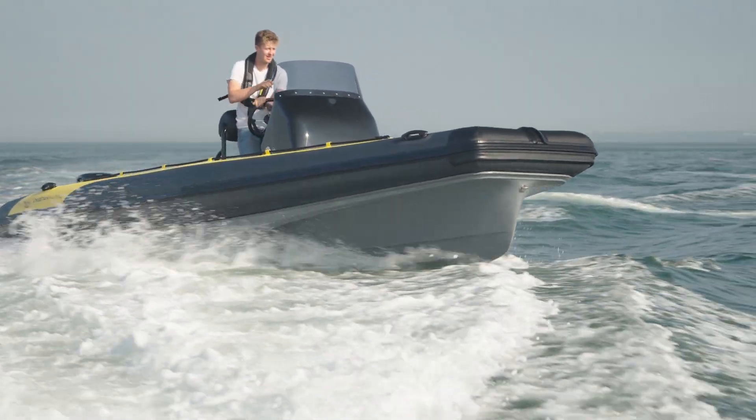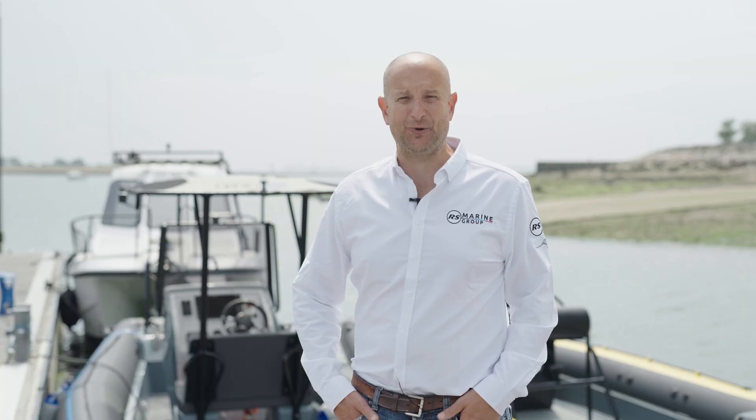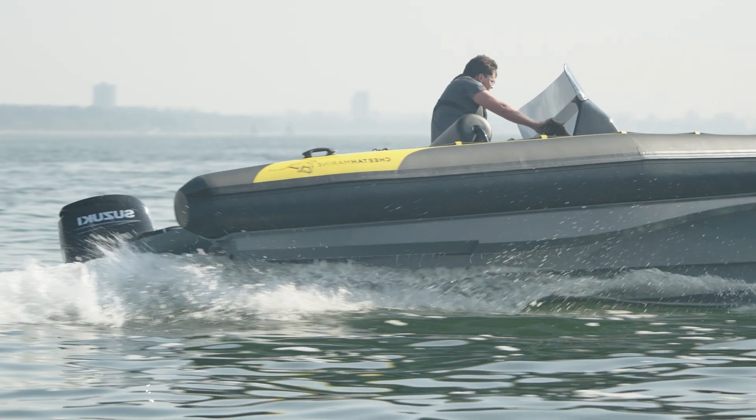The Cheetah offers fantastic value for money and gives the end user the option to upgrade to an electric propulsion system in the future. So for those operators that aren't quite ready to go 100% zero emissions right now, you can have a reduced emissions version with the Cheetah R630. Smaller engine simply means lower emissions, which is good for everybody.